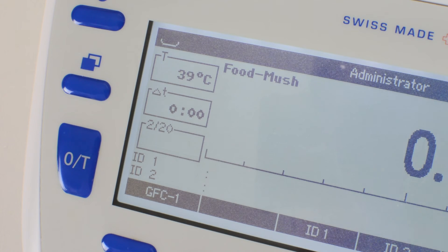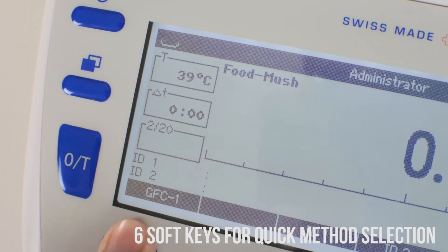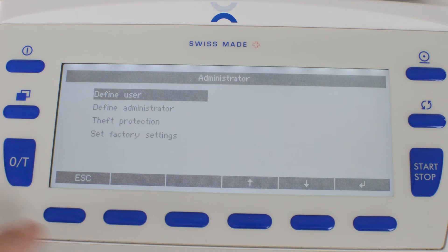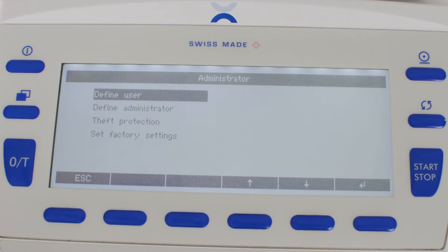Each of these methods can be pre-programmed onto a soft key so that you may select your method with one press. Multiple users can log in to the balance with a password. The users can have varying degrees of access so that only administrators can gain access to method and balance settings.